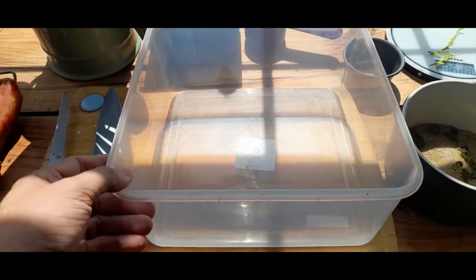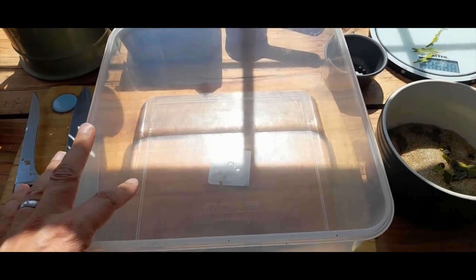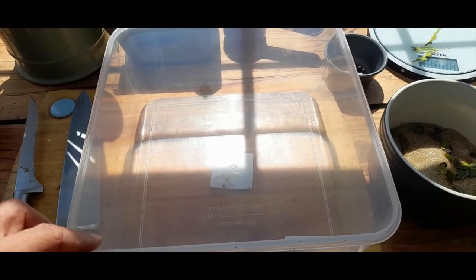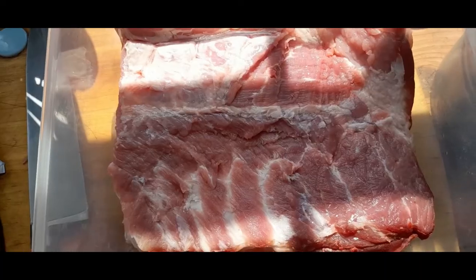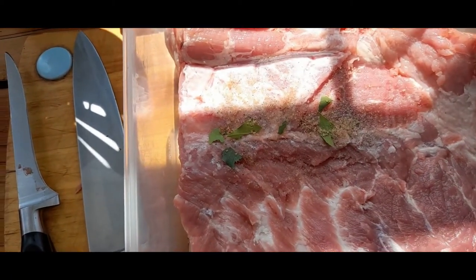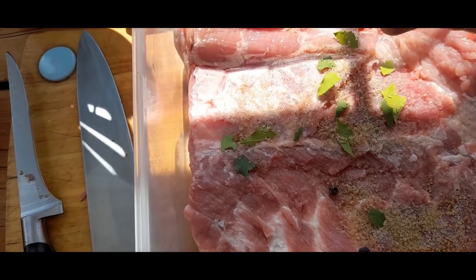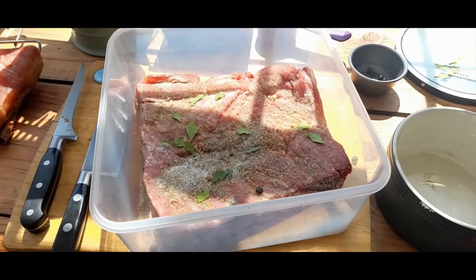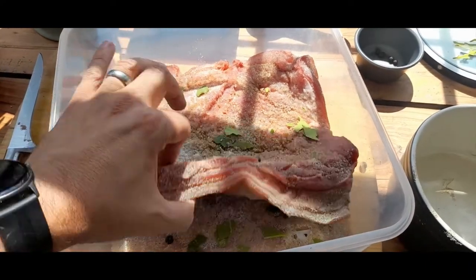Next step: a food-safe plastic container with a lid that's big enough to fit your meat in. Put a layer of cure at the bottom, then it's just sprinkling the cure onto the meat. And that's all our cure put in. I've rubbed the sides down as well.